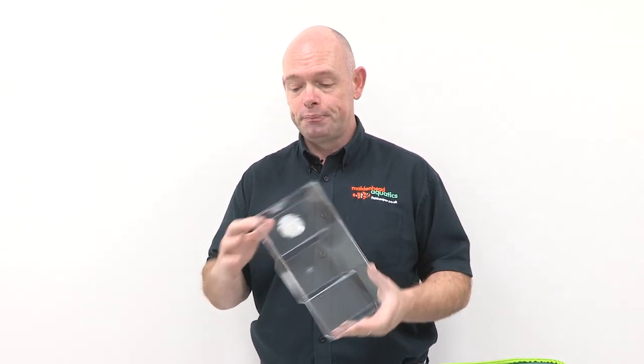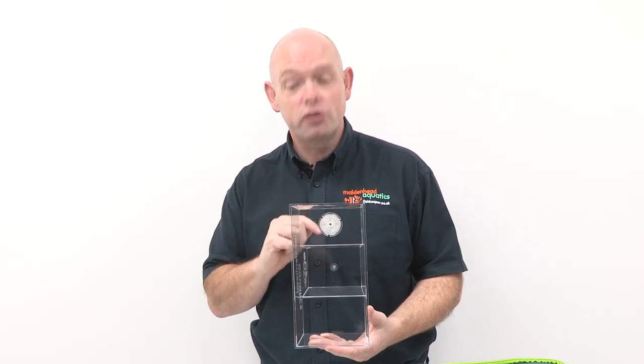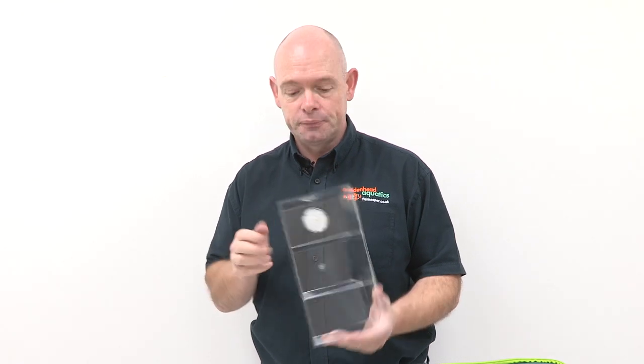This clever little box is called a fin trow and it's designed to introduce your new aquarium fish the right way every time. A one-way valve on the bottom allows aquarium water to seep in, mixing with the bag water that the fish are used to. It will sink slowly as the water mixes, which then allows the fish to just swim away in their own time.